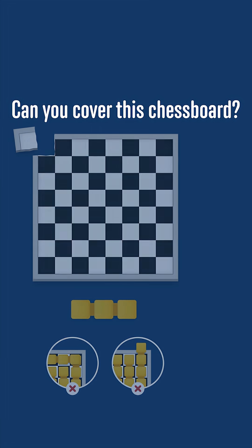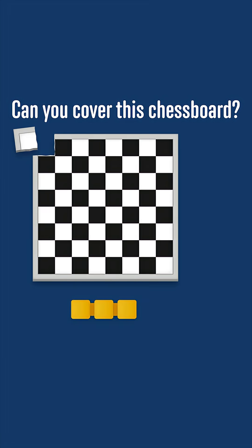This is a really tough one, and the answer is that it's not possible to find a covering. To explain why, we'll need to change the colours of the chessboard.